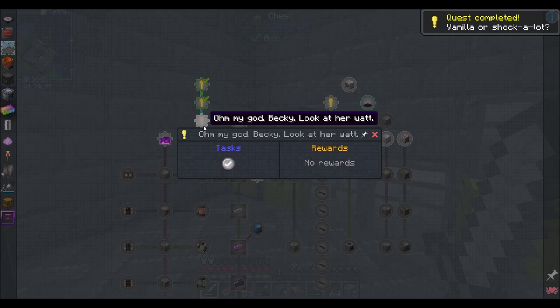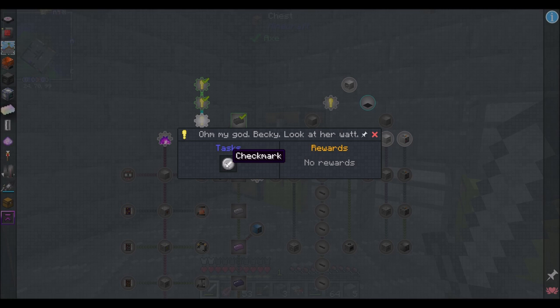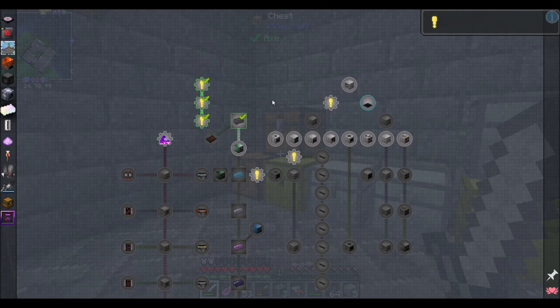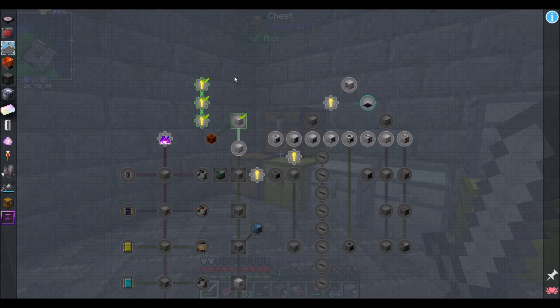I kind of remember the amperage thing from OmniFactory, but it's been a while. There are quests that are just a funny title with no text — all the puns. It's the best.